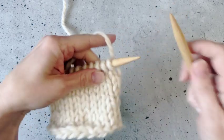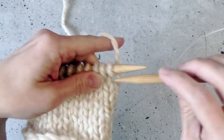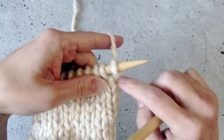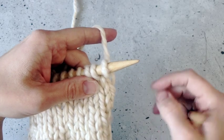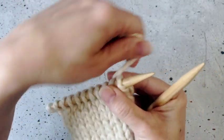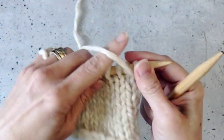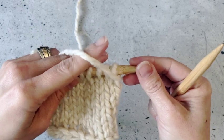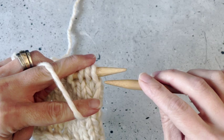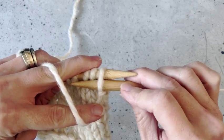When you purl, you are going to insert your needle tip to tip, and you're going to insert it in the front leg of the stitch — the loop of yarn that's over the needle. You also need to move your yarn from the back to the front. So to purl, move your yarn to the front of your work and insert your right hand needle into the front leg of your stitch.